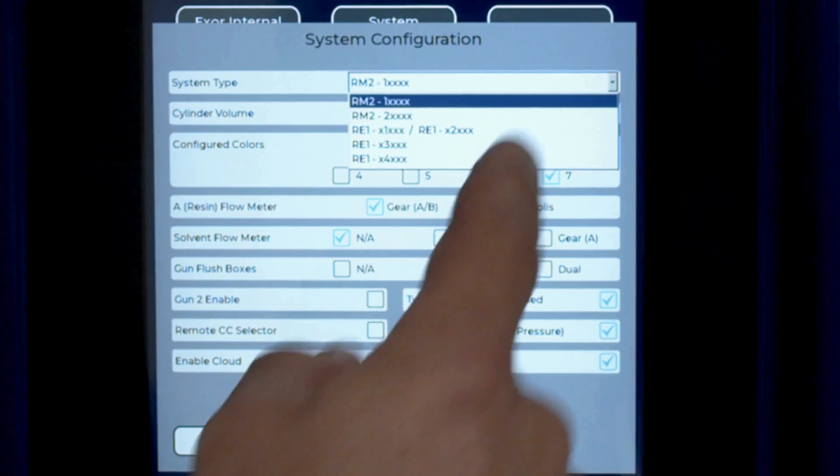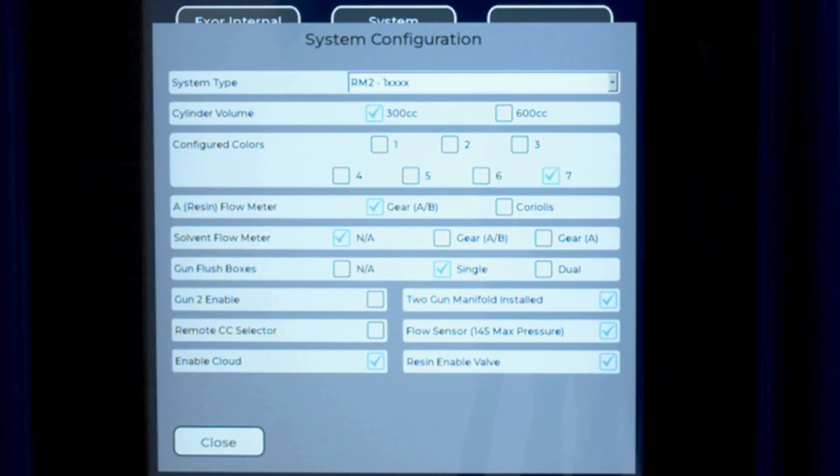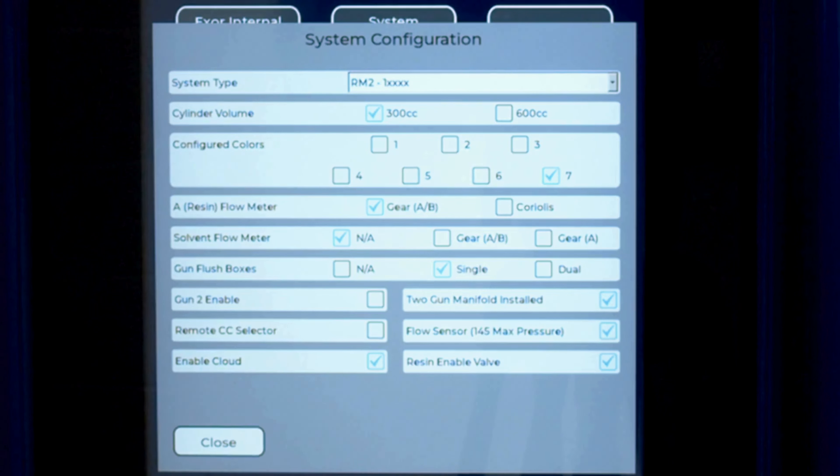In System Type, select RM2-1, which indicates low pressure. For Cylinder Volume, we have a 300cc positive displacement pump on the B side, so we'll select 300cc cylinder volume. We have seven configured colors, so we'll select seven.